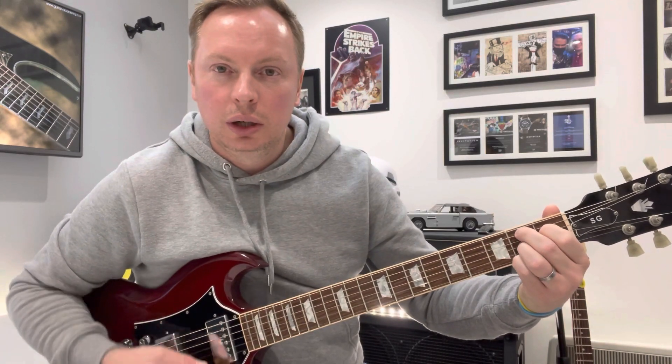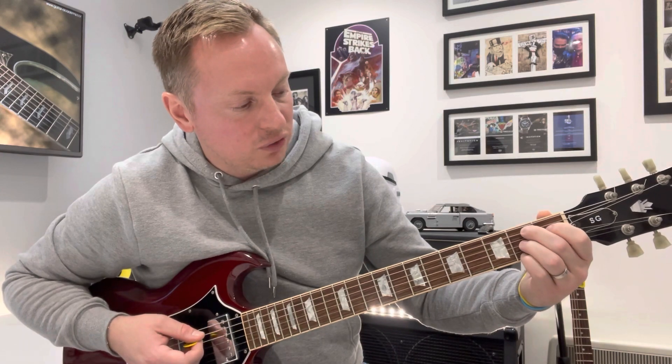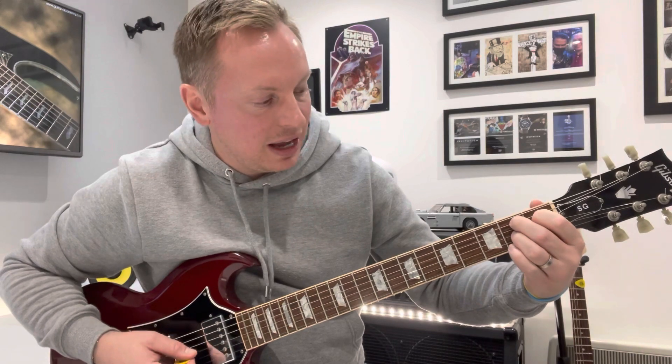So it's D, then hit a B note which is two on the fifth, and then put down the B7 chord: two on the fifth, one on the fourth with your first finger, two on the third with your third finger, and your pinky goes on the first string, second fret. So B7 — it's D, D, B bass note, then add the B7 chord.